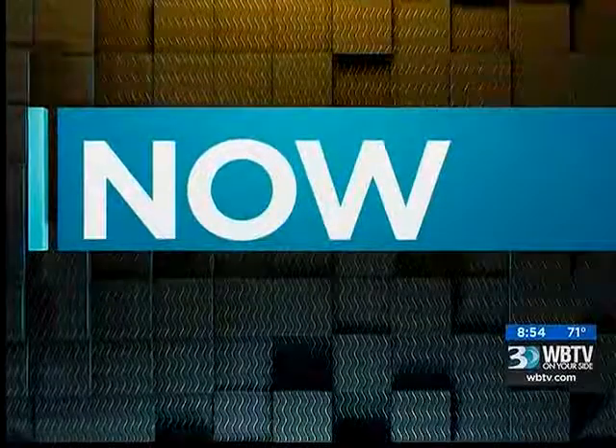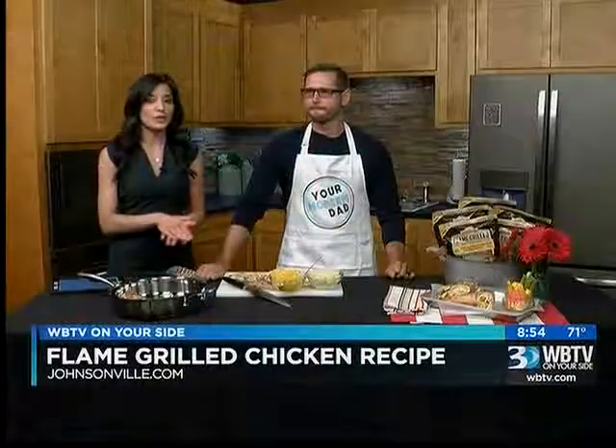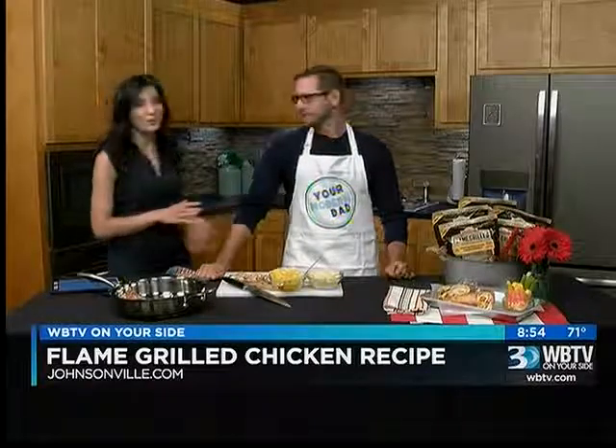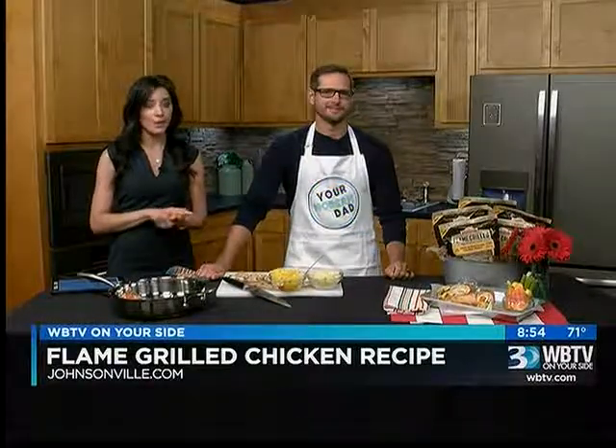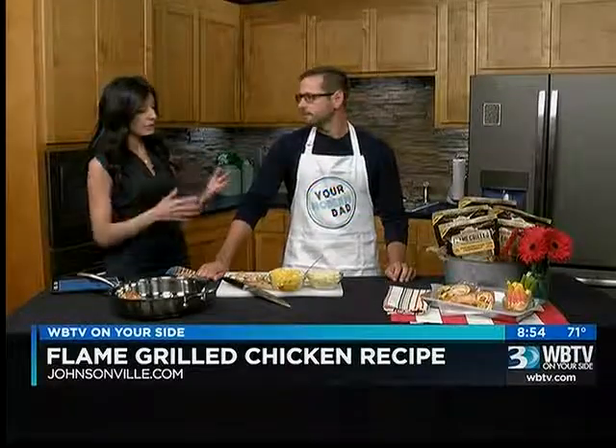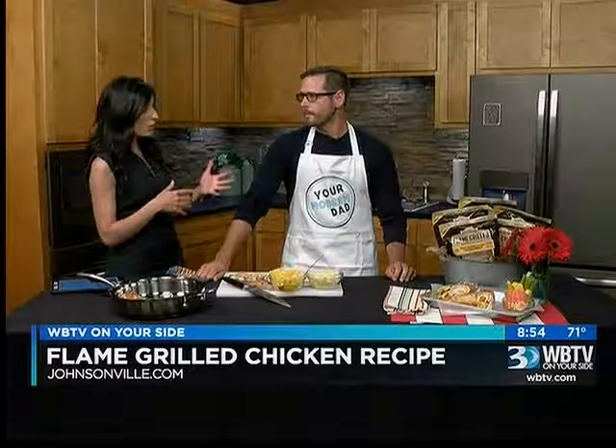Over to the kitchen with Sarah. We have a new recipe to show you tonight inspired by Johnsonville products, and we want to welcome Mickey Mansfield here from Your Modern Dad — he's also representing Johnsonville tonight. So you've been here before. For anybody that maybe hasn't seen or knows, tell us about Your Modern Dad.